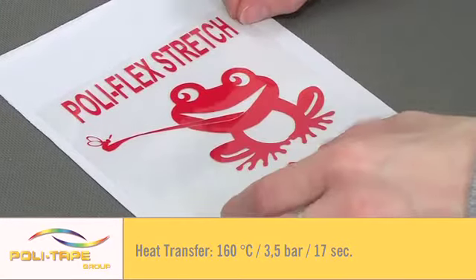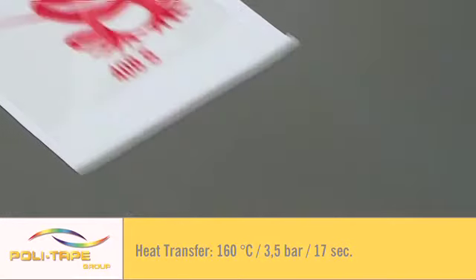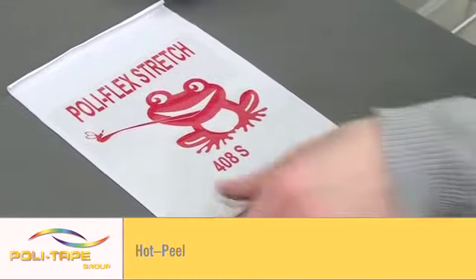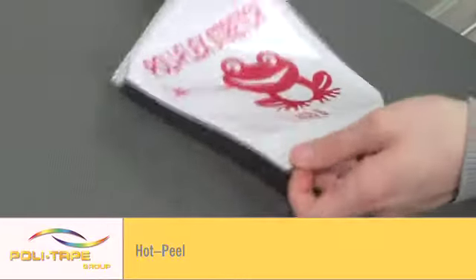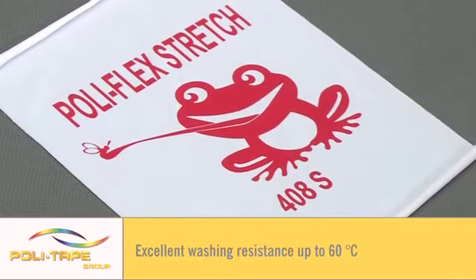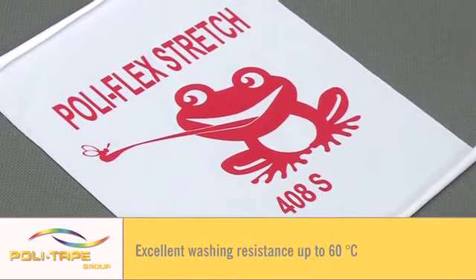Heat transfer at 160 degrees for 17 seconds. Hot peel for fast application. Excellent washing resistance, up to 60 degrees.